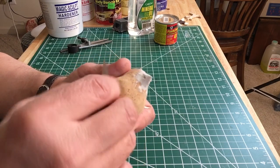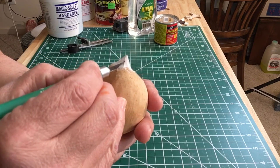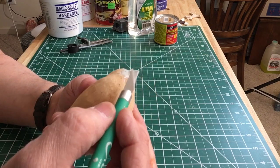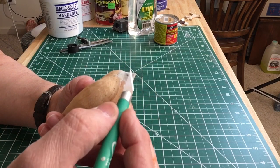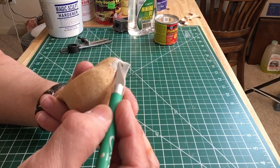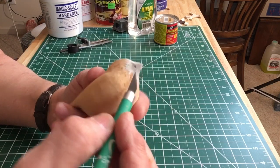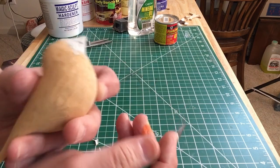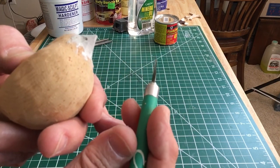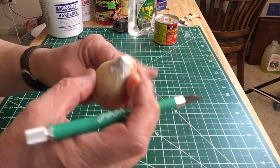If you have any air holes — this looks like one, and it might actually go into the beak — there is a glazing putty you can use to fill that. It's usually in a red or amber color. Or just mix up a little bit more Bondo, put it there to fill in that little air gap, then re-carve it and you'll have a solid beak to work with.